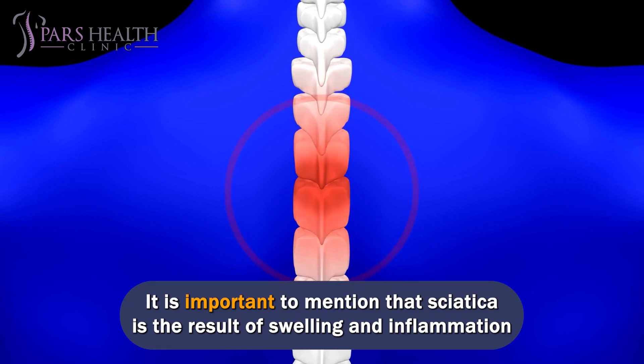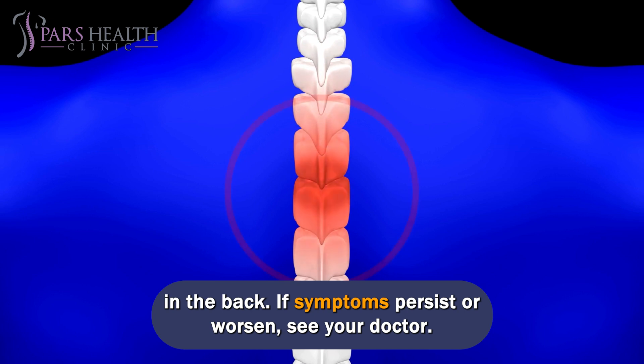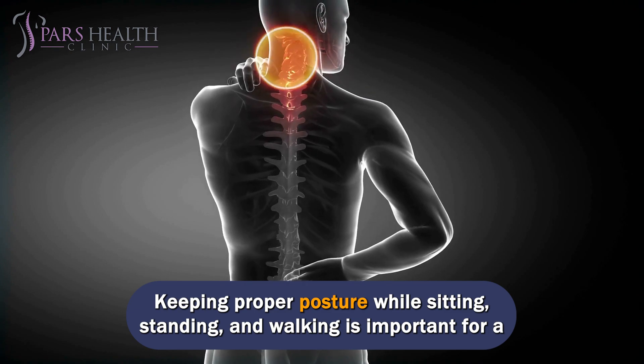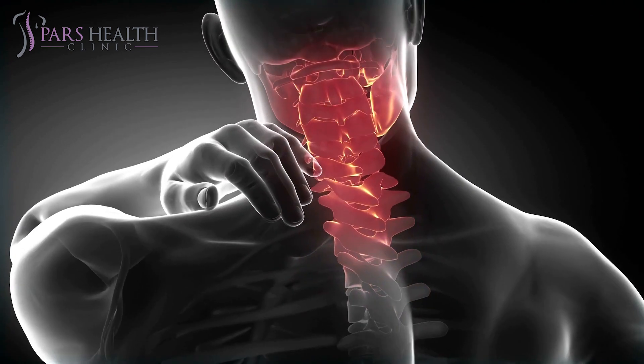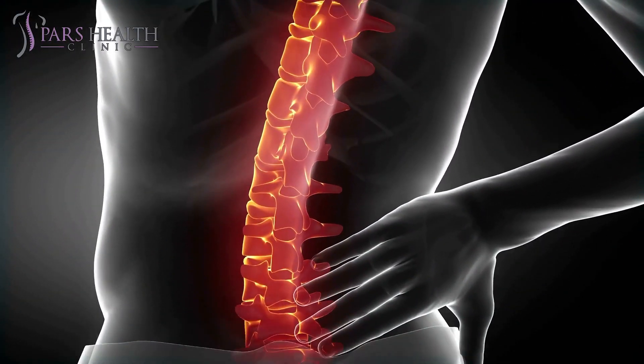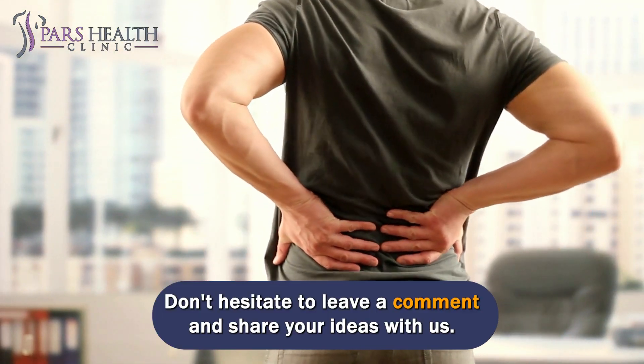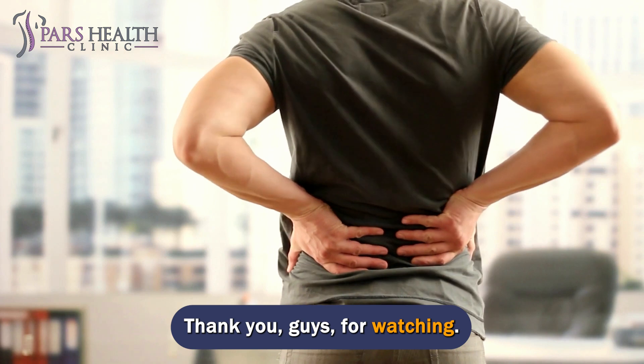It is important to mention that sciatica is the result of swelling and inflammation in the back. If symptoms persist or worsen, see your doctor. Keeping proper posture while sitting, standing, and walking is important for a healthy back. Don't hesitate to leave a comment and share your ideas with us. Thank you for watching.